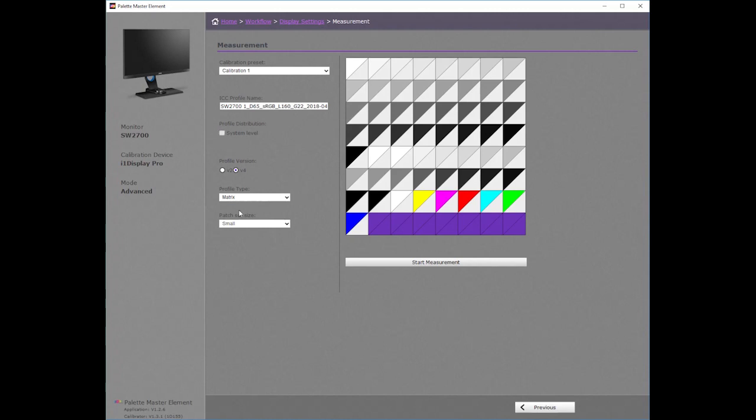The profile version is set to version 4. Profile type is set as matrix. It seems I get a better result choosing a 16-bit lookup table rather than matrix or 8-bit lookup table. I changed my patch set size to large. A good result can be had with the small and medium patch sets as well.